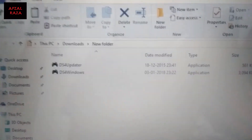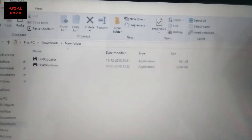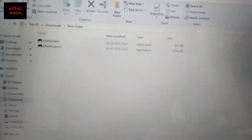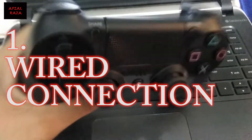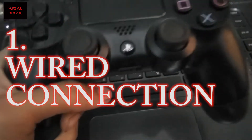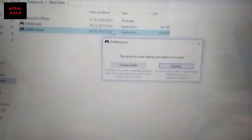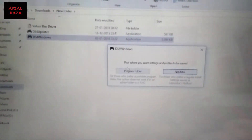On screen you can see the two files you need to download — I will provide the links for these, so just download them. After downloading, connect the controller using a micro USB to USB cable, then double-click on the second file I've highlighted.